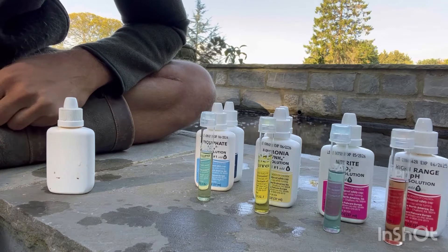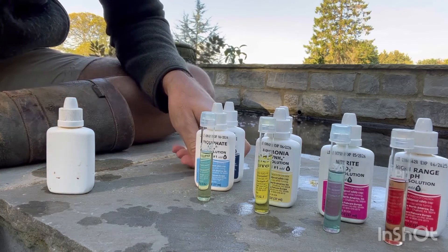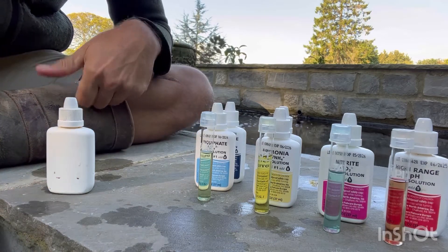So here you have it: high range pH, nitrite, ammonia, phosphate. Just leave that for a minute, cut the video, come back, and then we'll check the readings.